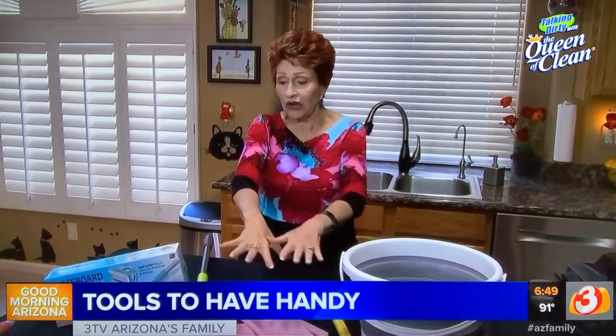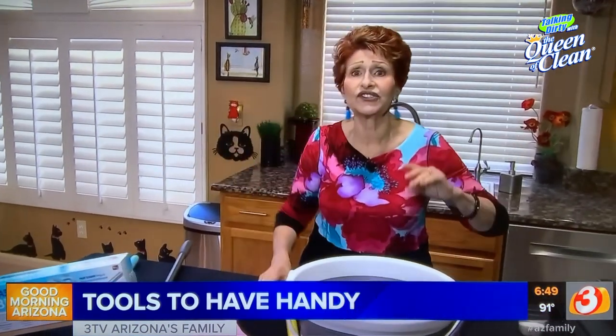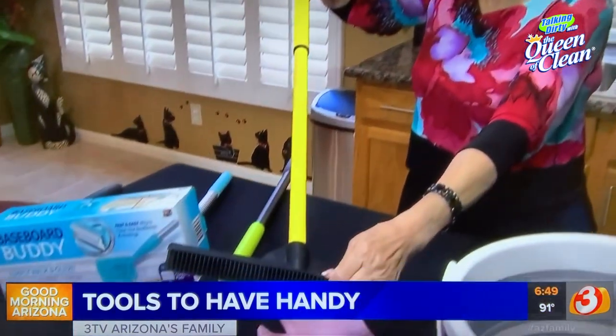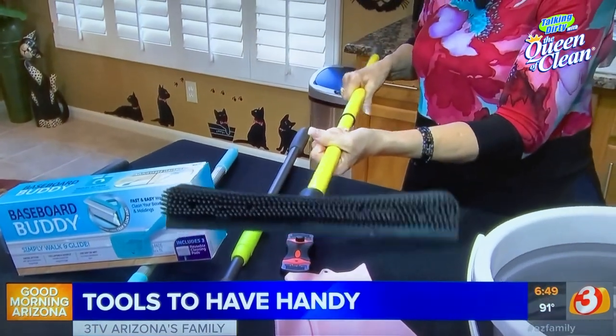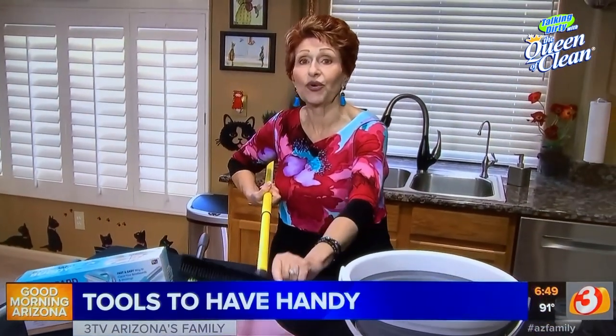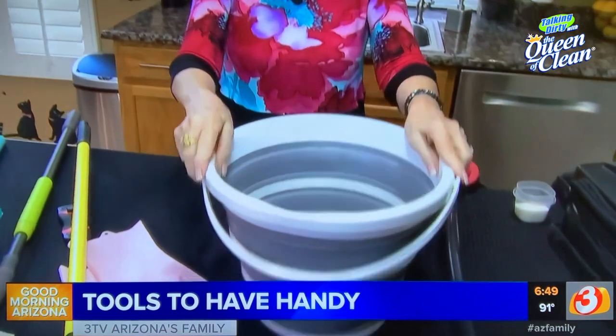This is what I call my fermenter — for cat hair there's nothing better. First of all it's a broom, second of all it's a squeegee, and you can even use it on furniture to pull that hair up and roll it right up. Did you break a glass in the kitchen? Use this — it'll pull it right toward you. Any messy job indoors or outdoors, it's completely washable.